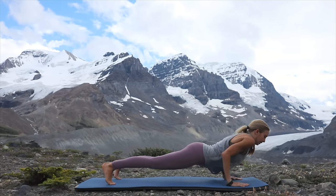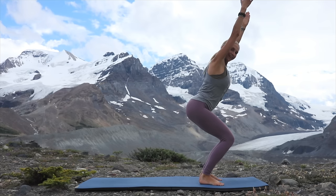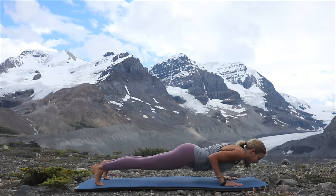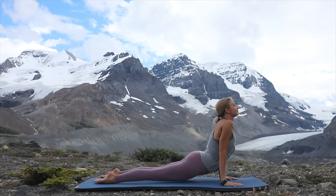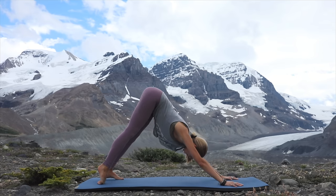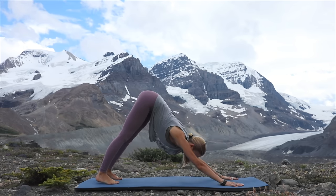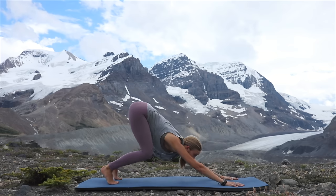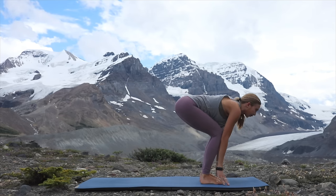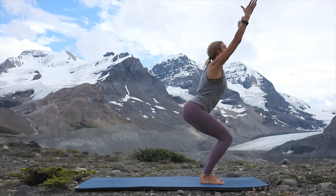Bring it down, bring it up, hop forward, arms up, chair posture, release, hop back into plank. This time take your chaturanga, inhale, upward facing dog, exhale, downward facing dog. Good job — just take a breath, take a moment. Then we're going to keep it going. Bend your knees, hop towards the front of your mat, inhale, arms reaching up as your hips get low. Let's come into our Utkatasana again.